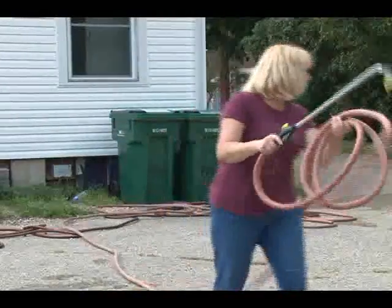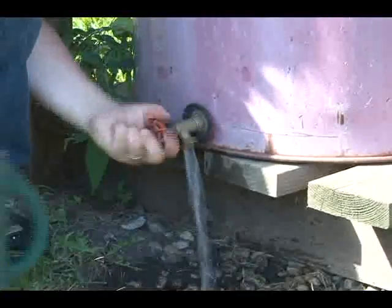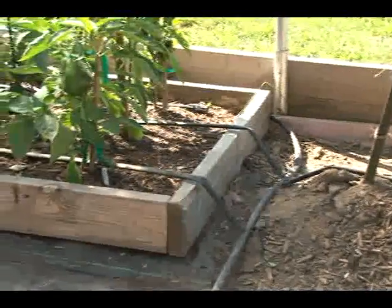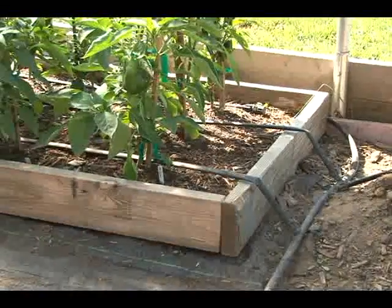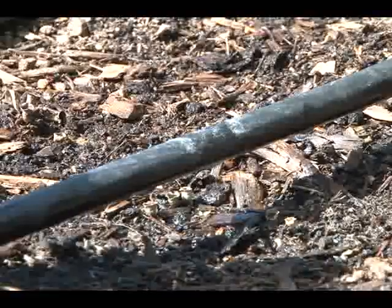Ideally, you'd like to have a water line run to the garden. You might have a rain barrel, or find some other water capturing system. Find out whether there's already a water source available and what, if any, cost there is to use it. If there isn't a water source, could one be added?